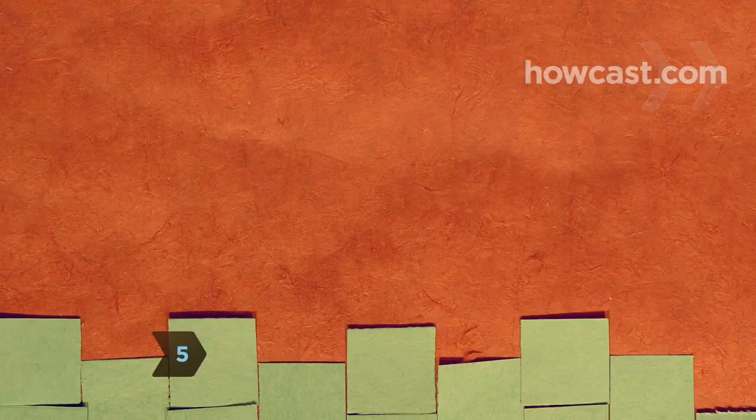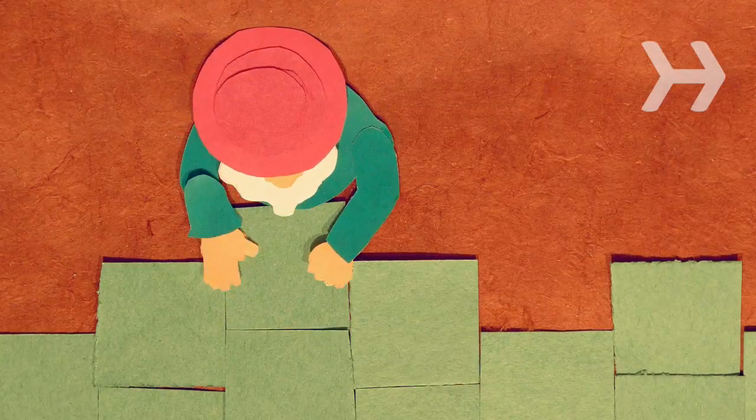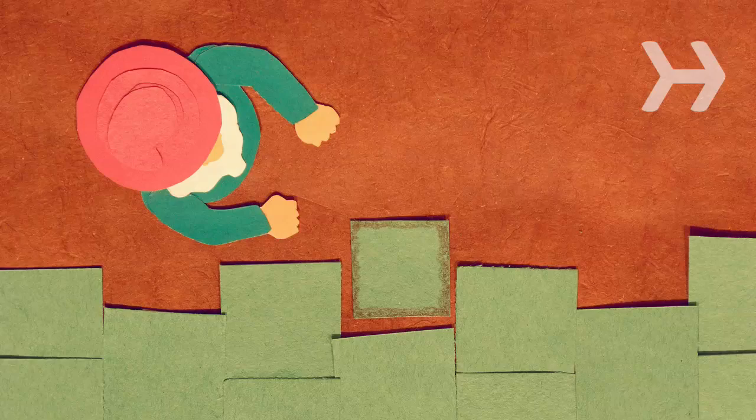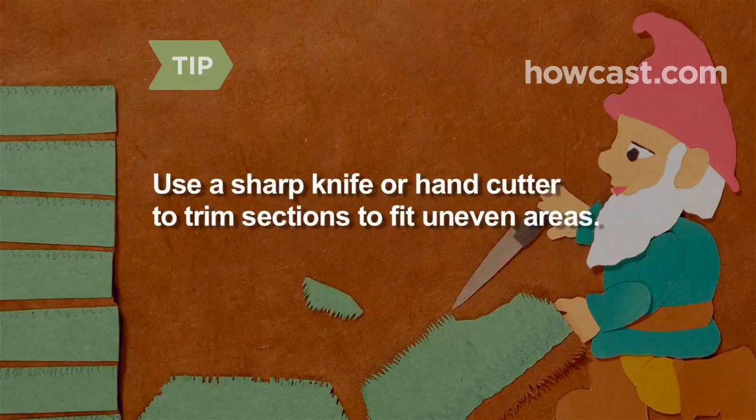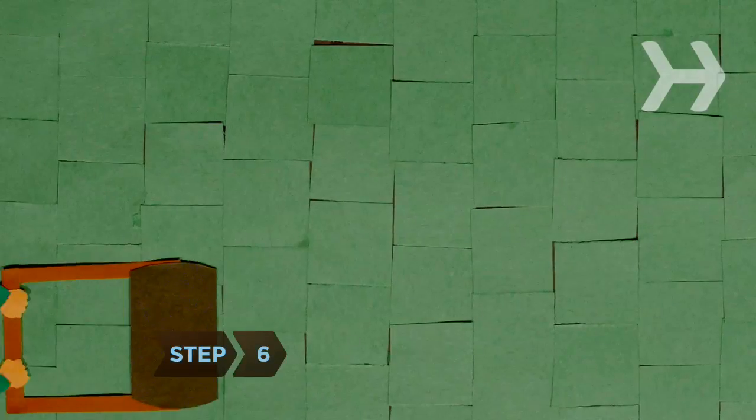Step 5. Stagger the rows of sod the way bricklayers arrange bricks. As you put down each row, tuck the edges into the next one as tightly as possible without overlapping them. Spaces between sod strips can cause the edges to die, turning them brown. Use a sharp knife or hand cutter to trim sections to fit uneven areas.